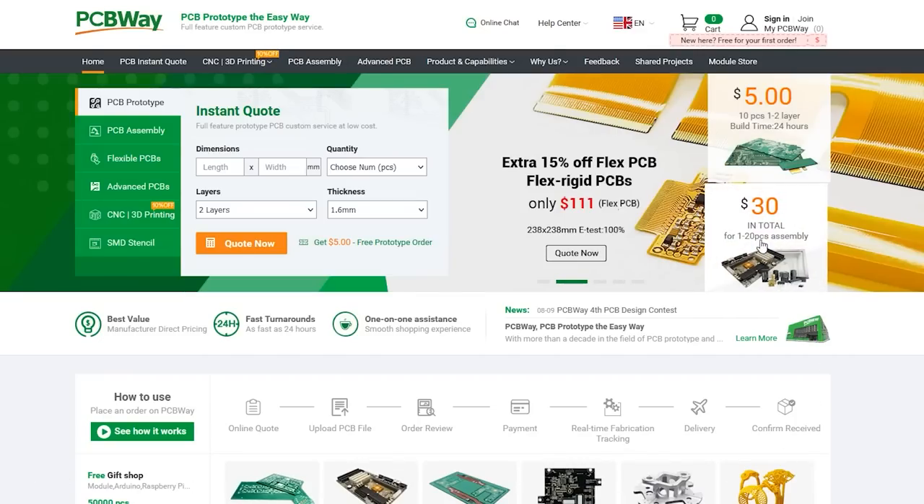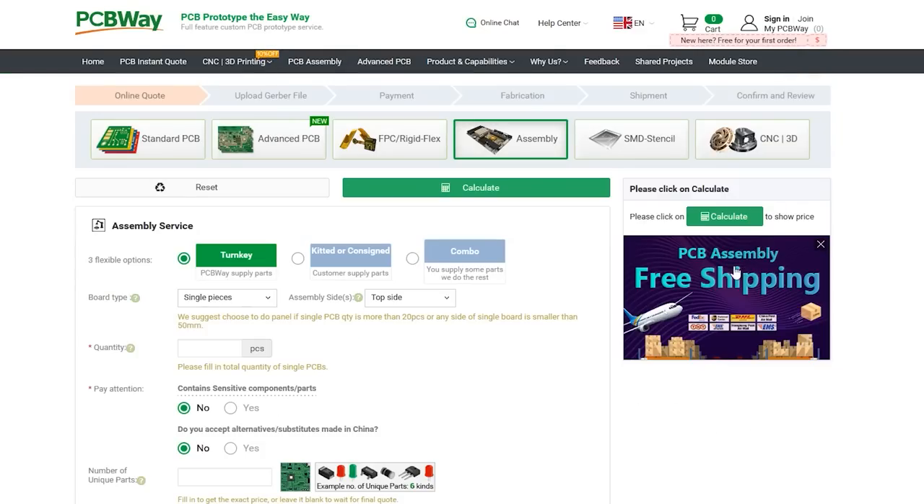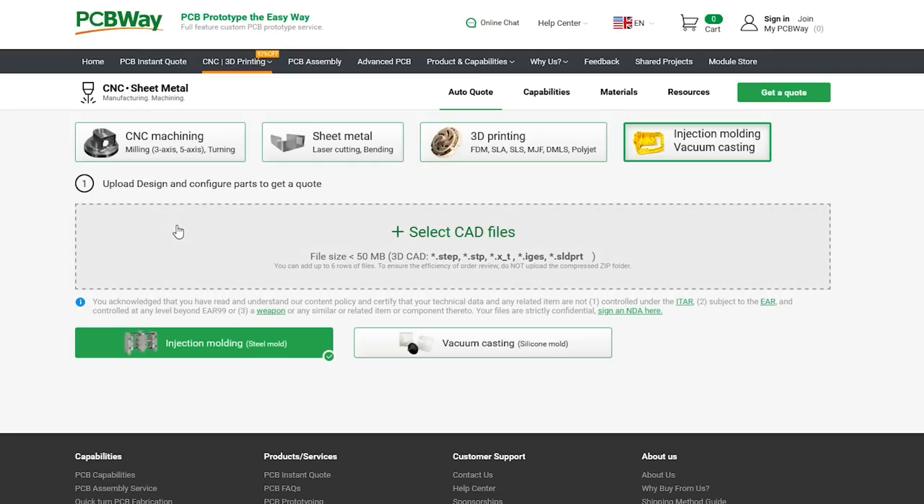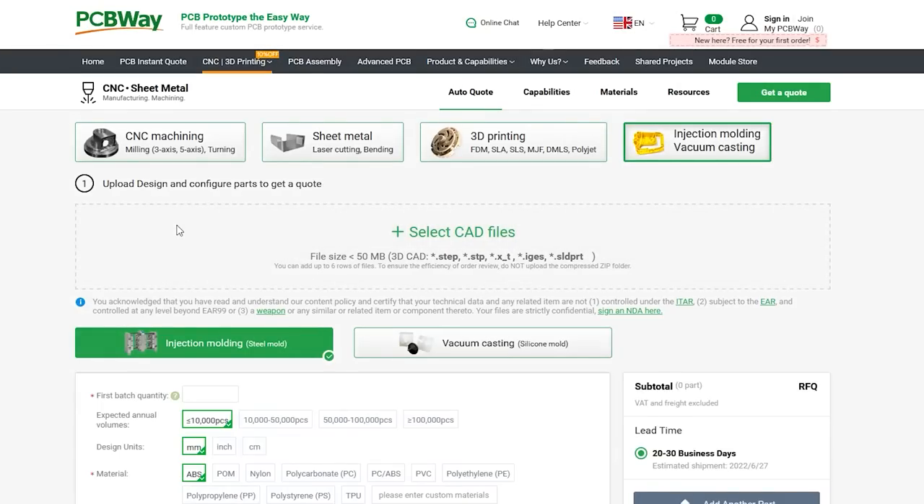This video is sponsored by PCBWay.com, a professional PCB manufacturer with excellent quality and fast turnaround times. You can get more than PCBs manufactured with PCBWay — they also do PCB assembly, injection molding, 3D printing, machining, and various parts, so you can have an entire prototype built using their services. Check out their website linked below.